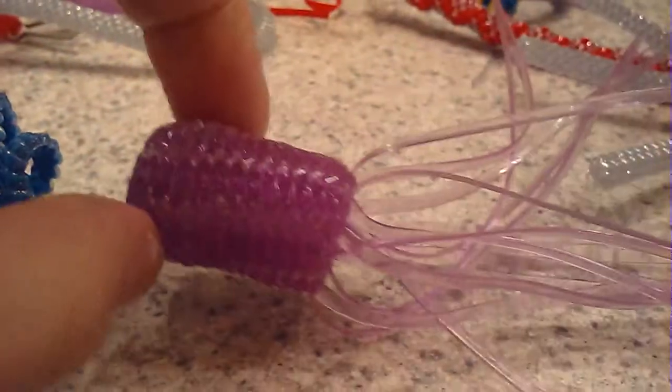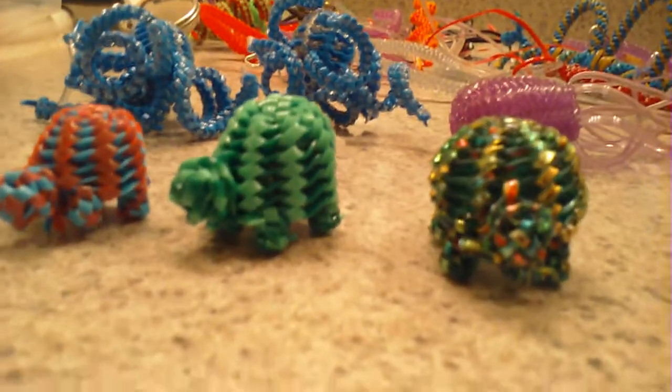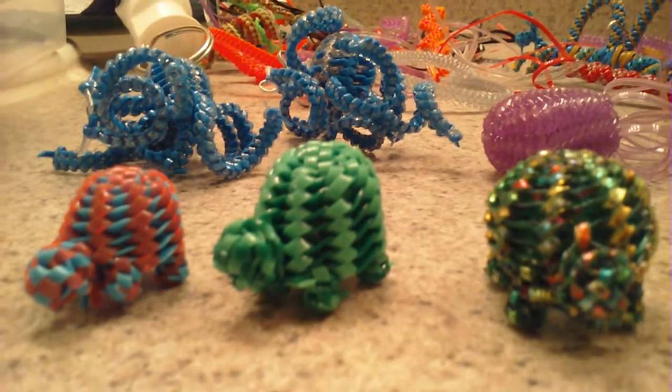And then I just extended it out and made a jellyfish type of guy here. That's it for those things — tune back in in a couple of weeks and maybe I'll have something else up. Have a great day!